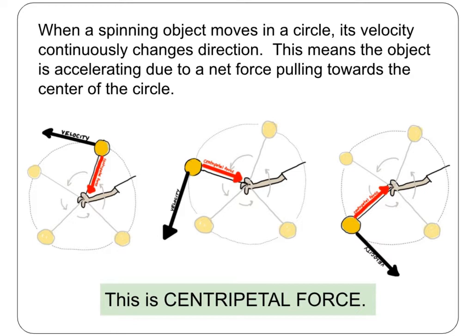When the tennis ball moves in a circle, its velocity changes direction. Since the velocity is continuously changing, this also means the tennis ball is accelerating and there is a net force. Centripetal force is a force that makes an object move or accelerate towards the center of a circle.